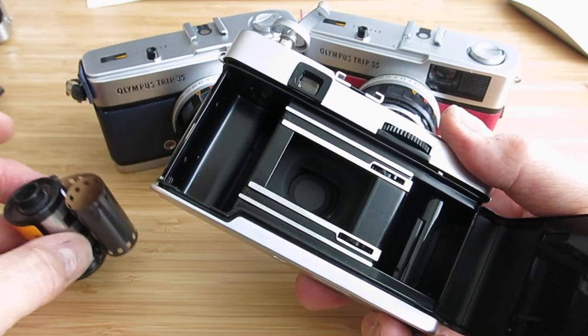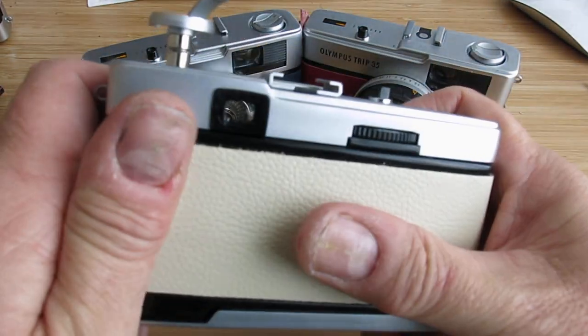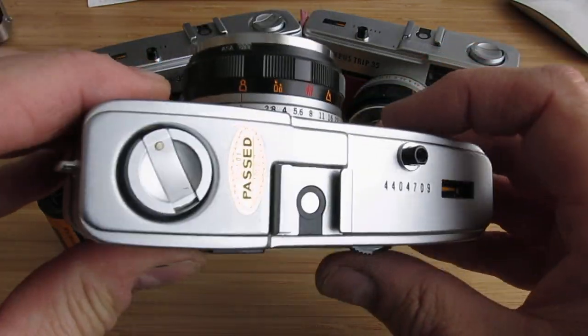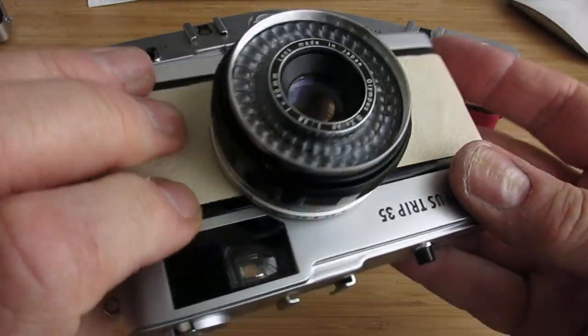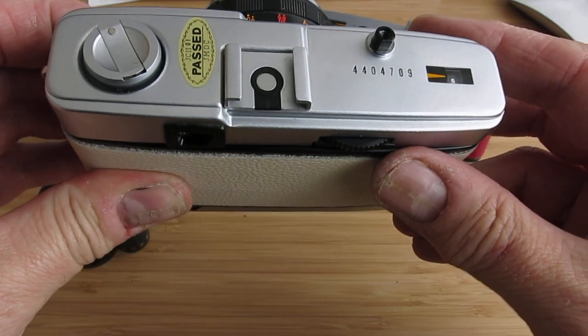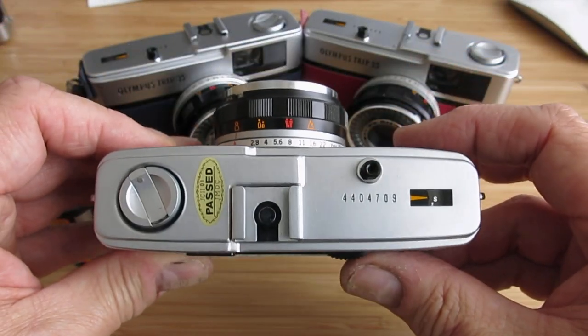So I hope that's been useful. There's not a lot to these cameras — they're really simple design, very easy to use, no batteries obviously, and just a great all-around little camera. Go and have some fun with them, and thanks for watching.